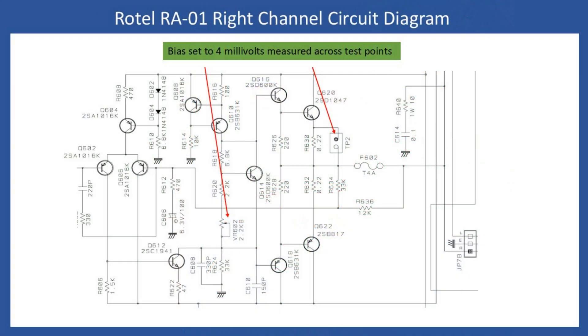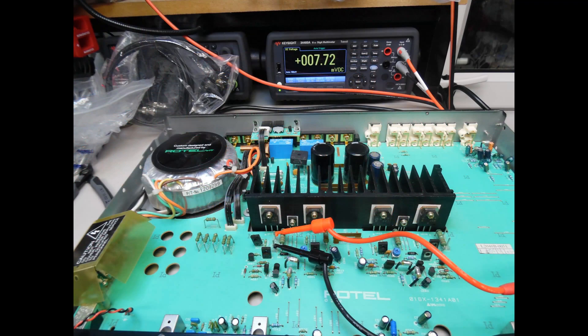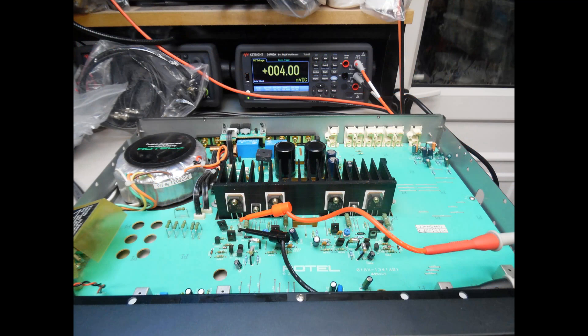Next was to verify the output bias for each channel. An extract from the service manual shows the correct reading should be 4 millivolts, measured across the test points, then adjusted via the preset potentiometer. Here we see the left channel with the audio power output transistors and driver transistors on the heatsink, the 2W 0.22-ohm emitter resistors, and the small blue preset potentiometer. After leaving the amplifier running for 20–25 minutes in a stable environment, the reading was found to be high, so the adjustment was made to bring it back down to 4 millivolts.